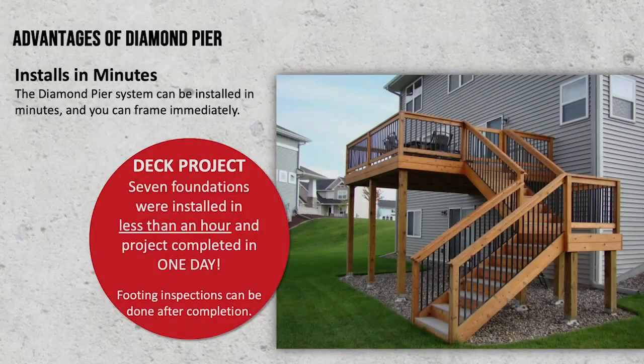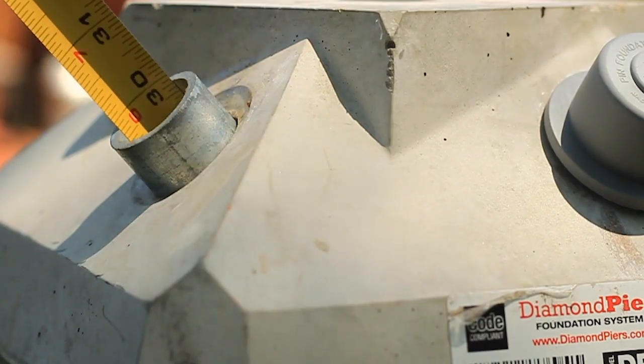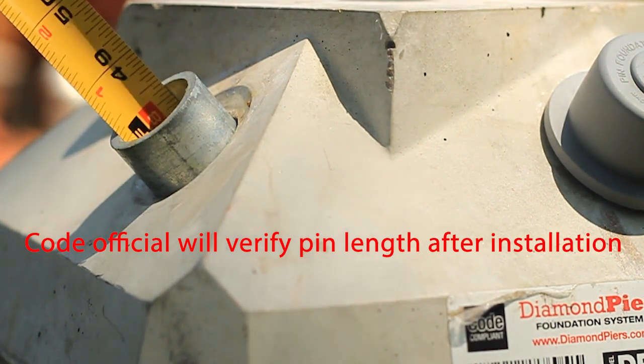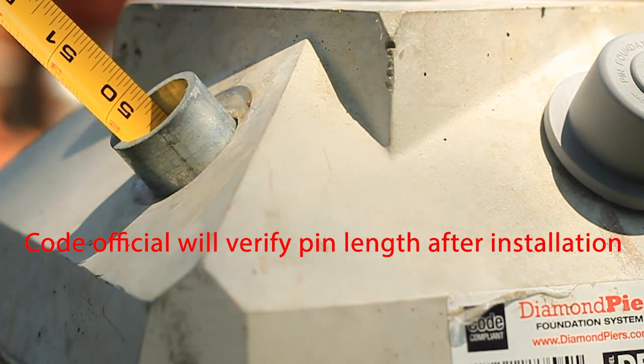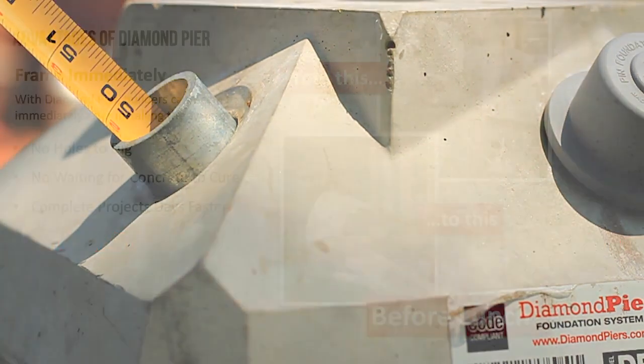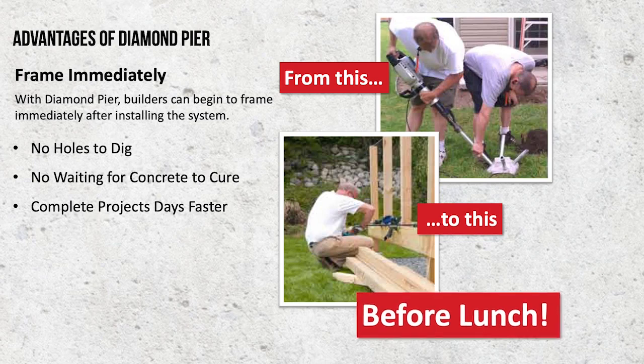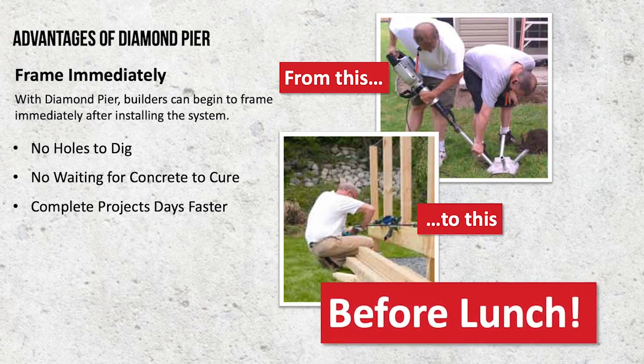The Diamond Pier footing can be installed in minutes. Seven footings were installed on this project within an hour, and the project was completed the same day. Footing inspections can be done at any time, but access to the caps is required. If the deck is lower to the ground, the footing inspection should be done before the deck is floored. Either way, there are no holes to dig, no waiting for concrete to dry. You can start your project at 8 a.m. and have your deck framed by lunch.